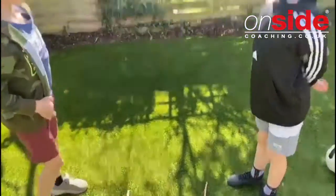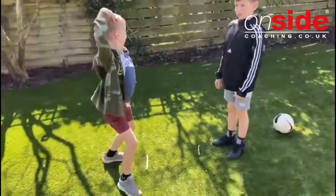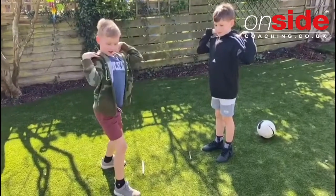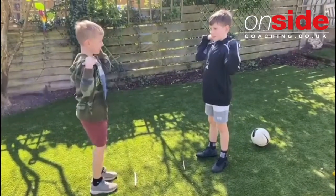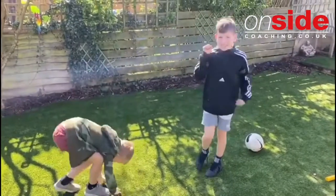They have to stand up straight. If I say a part of the body, they have to touch that part with both hands — so if I said 'heads,' you touch your head; 'shoulders,' you touch your shoulders. Max: face. Finn: face. But if I say 'knees,' the sticks come into play — first person to pick up the stick wins.